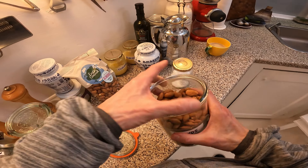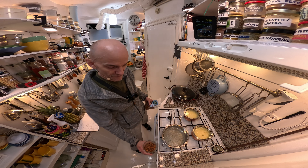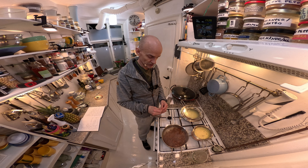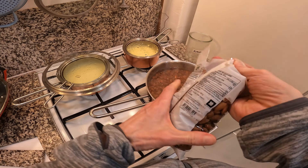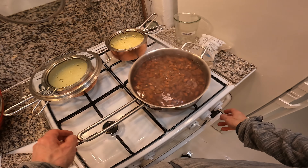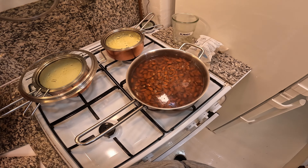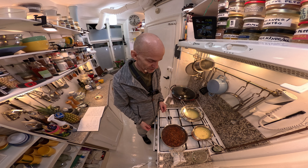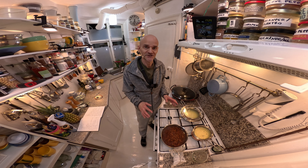Here we have the almonds and I'm going to do one thing first with them. I'm going to boil them in hot water. I'm also doing this here because I'm going to make a lot of almonds — almost a kilo. Boiling them in hot water for just five minutes or so will loosen the skin up and then we can go to the next step.